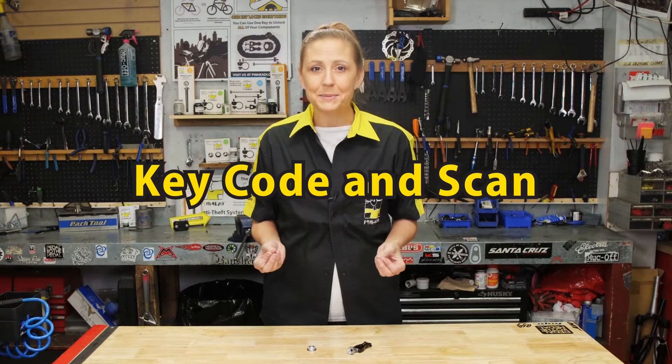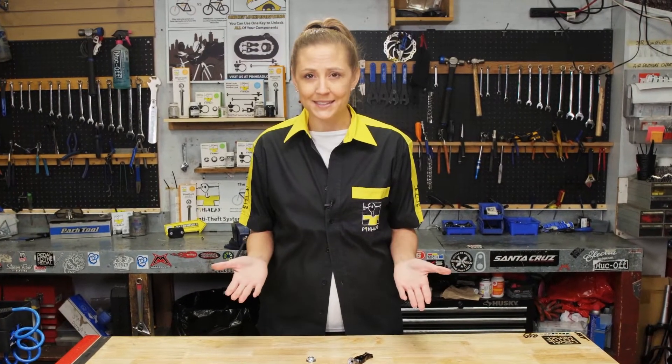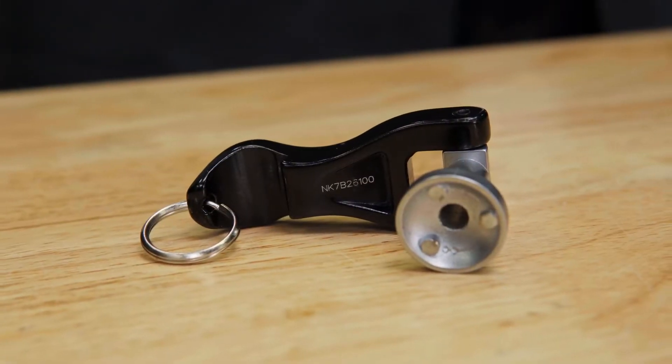Did you know you can order a replacement key in the event you ever misplace it? Each Pinhead lock has a special key that looks like this or this. Each key is engraved with a nine-digit code.